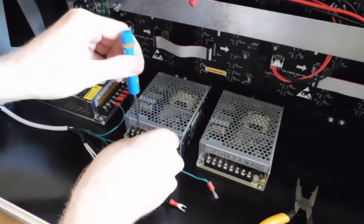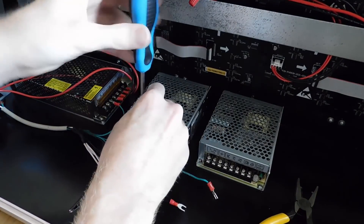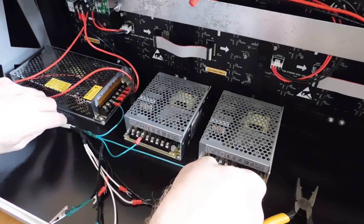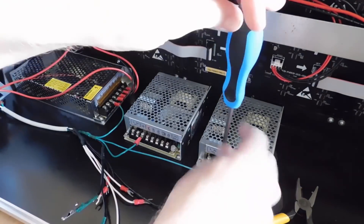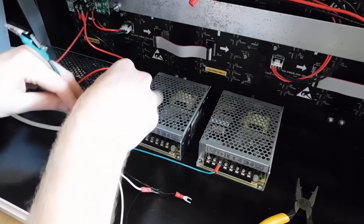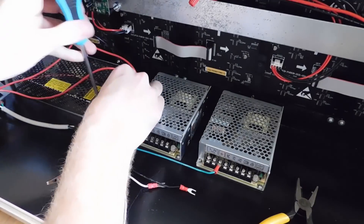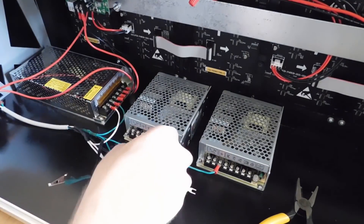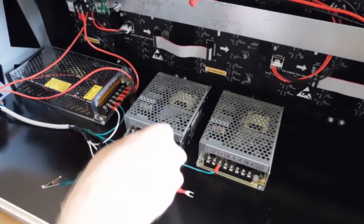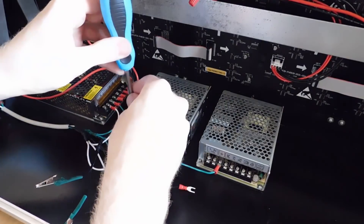Eurorack power supplies are a little bit more complex as they require three rails: positive 12 volts, negative 12 volts, and 5 volts. Power supplies will typically label these as V1, V2, something like that, and you'll need to double-check the voltage output of each rail before hooking it to your powered bus. You can do this by testing each terminal with a voltmeter or referring to the side of the power supply — it should be written pretty explicitly. Comm refers to the common terminal, which is where you'll wire the ground wire from your load. If you see NC above a terminal, this just means no charge and you can leave that rail alone.